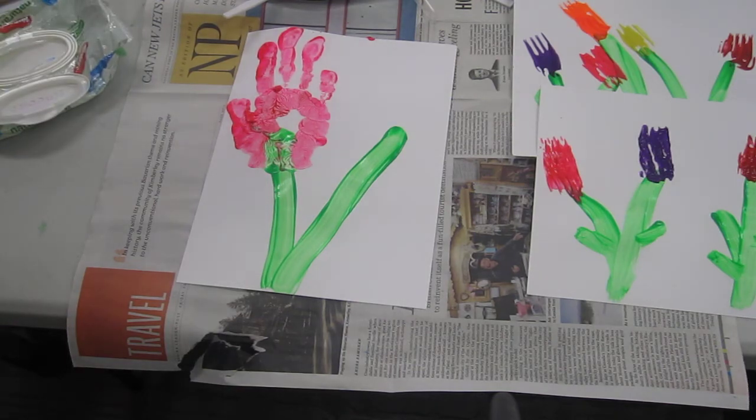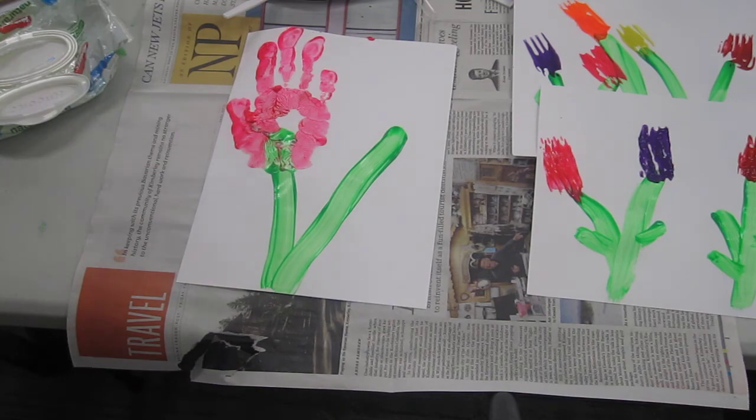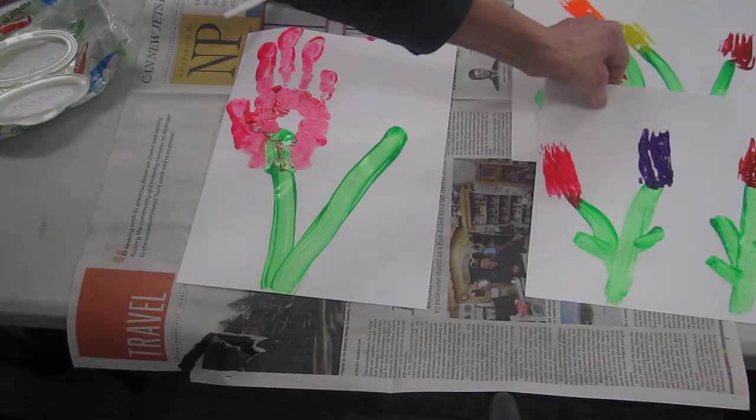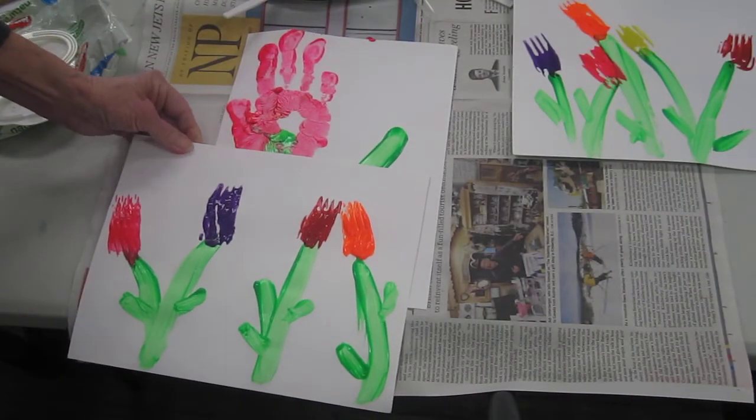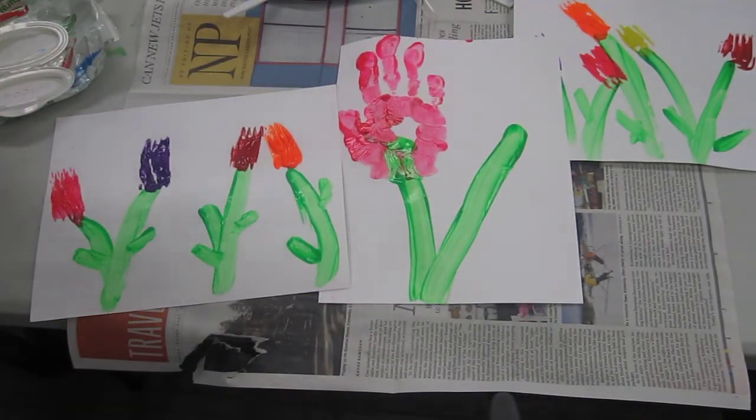You can get this paint at the dollar store, or maybe even use some pudding or something at home that mom has. And you can make some flowers for spring, because spring is here. Hope you have a good day and we'll see you soon. Goodbye!